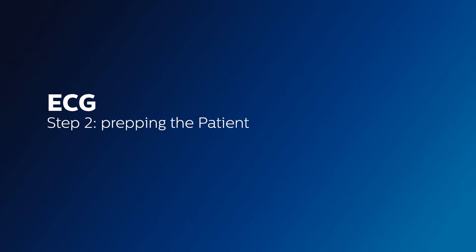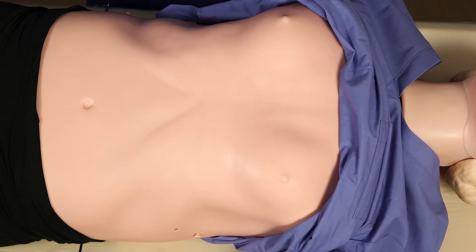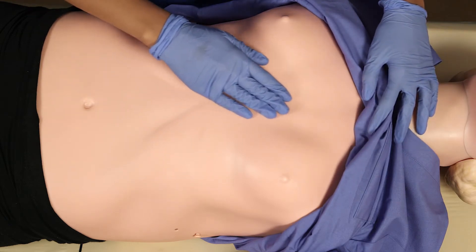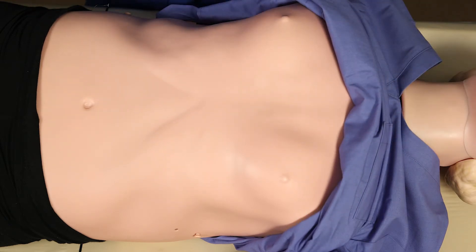After you have chosen which cable and quatrodes to use, the next step is to prep the patient. It is important to shave any patients with excessive hair. If the hair creates an arc behind the quatrodes, it can be a burn hazard.